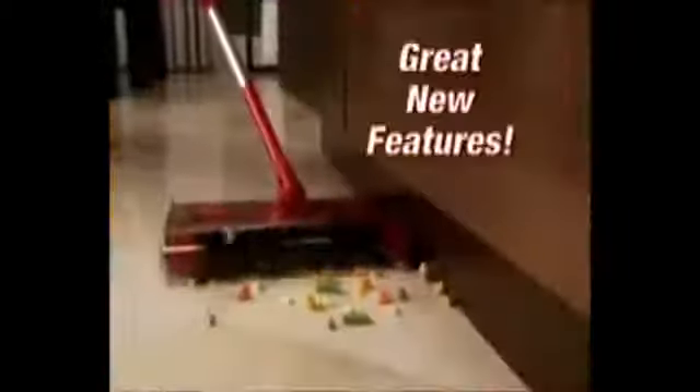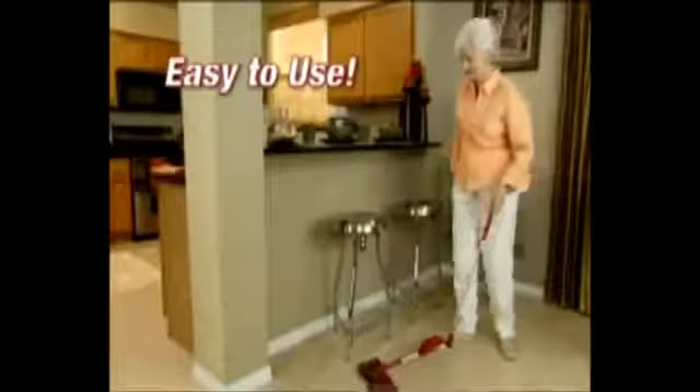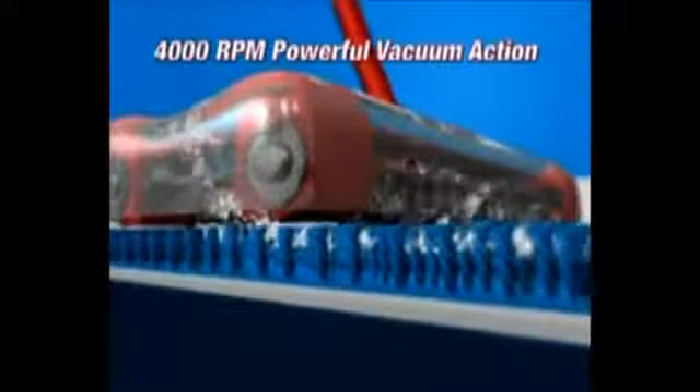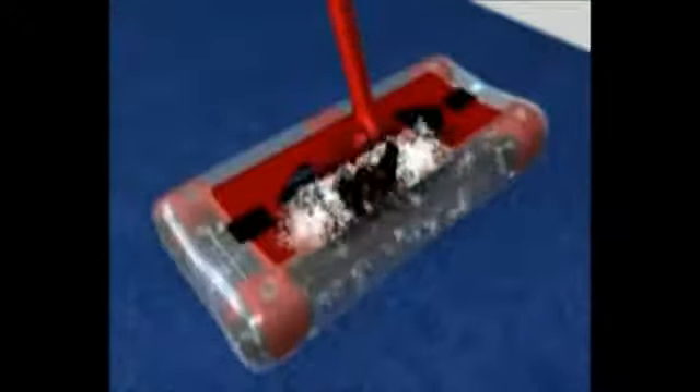Easy to use and at just two pounds, it's still the lightest weight cordless sweeper out there. It picks up forwards, backwards, or side to side, and swivels and pivots in any direction. With its patented quad brush technology, the brushes spin at 4,000 RPM, creating a powerful vacuum action so it picks up the big stuff and even the tiniest dust and dirt particles.